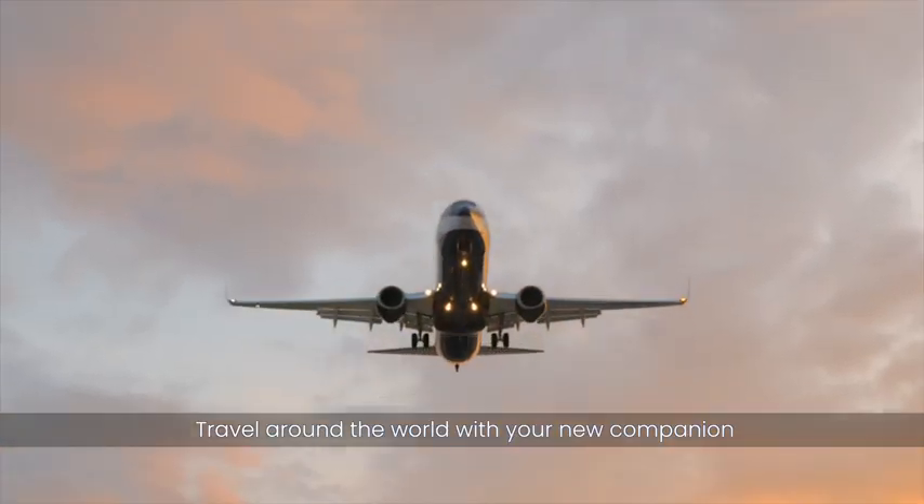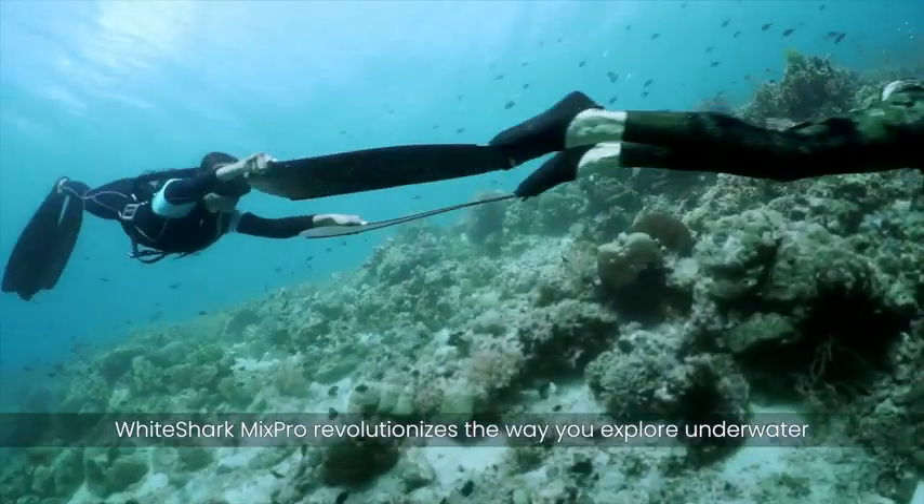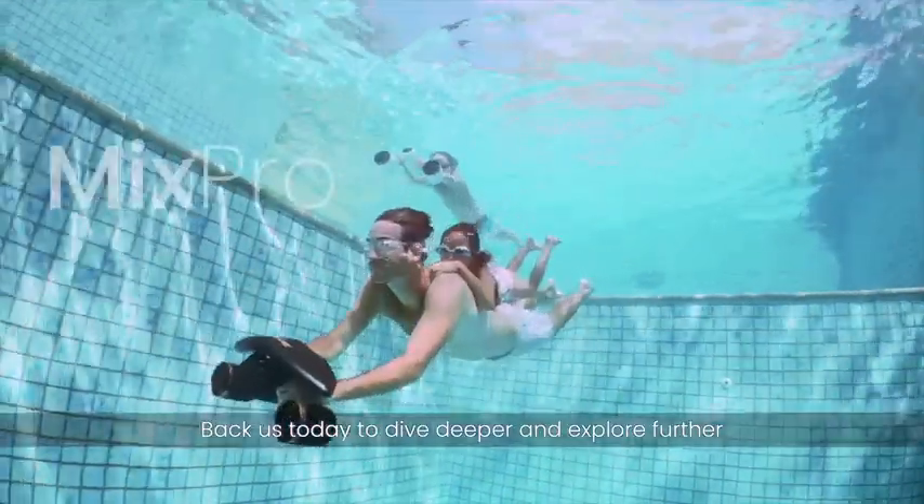Travel around the world with your new companion. White Shark Mix Pro revolutionizes the way you explore underwater. Back us today to dive deeper and explore further.